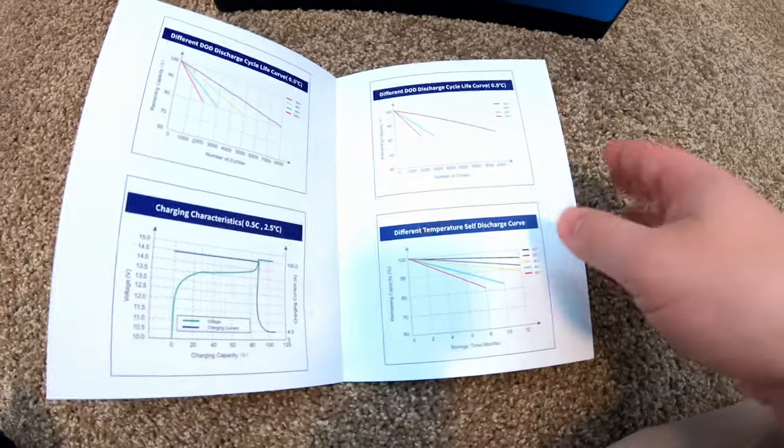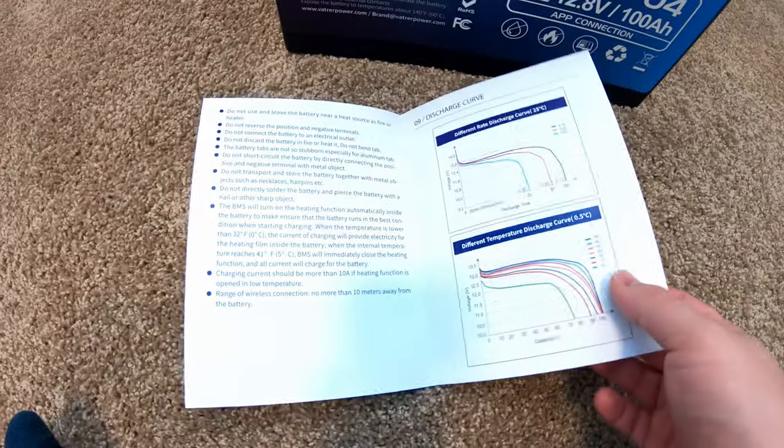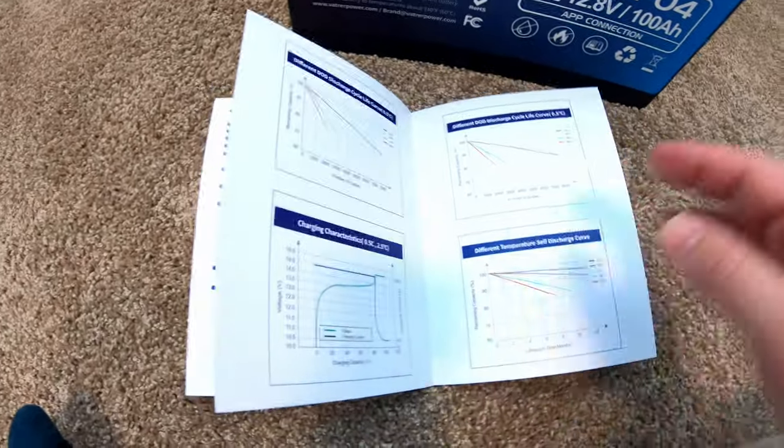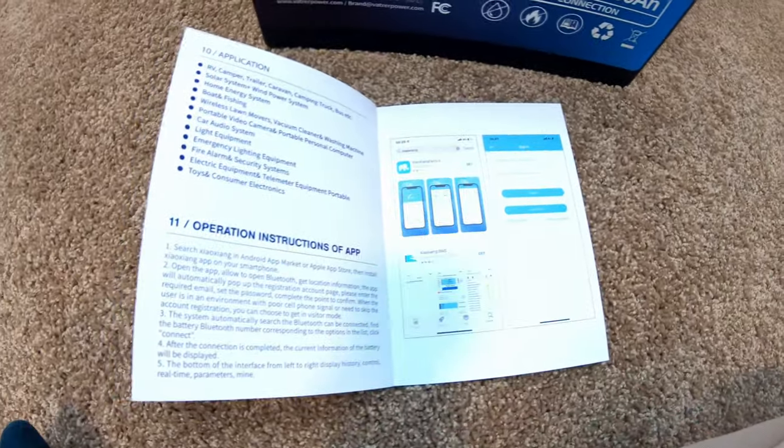I love all the different charts and curves in this manual. Not many manuals give you three entire pages and six different charts and curves to look at. That's pretty cool. And it does support app control.